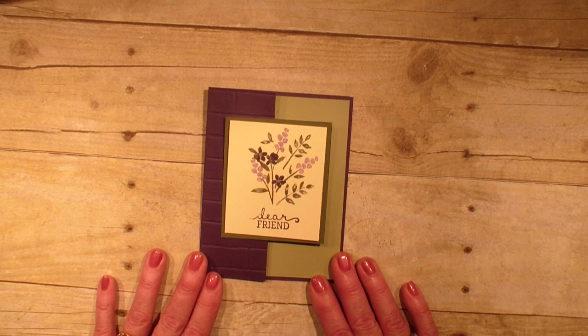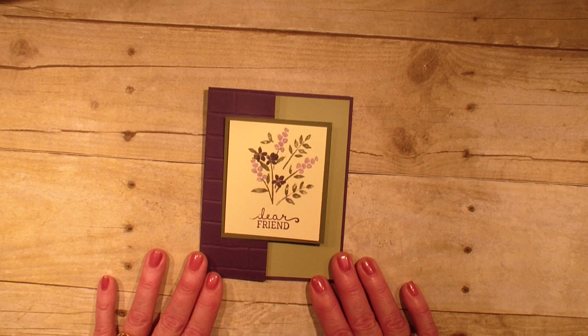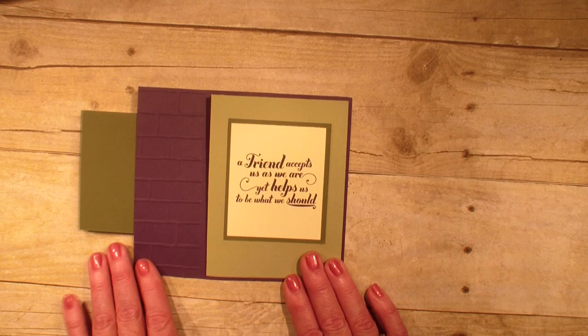Today is a creative fold card and I'm calling it a double folded card because we have a fold this way and a fold this way.